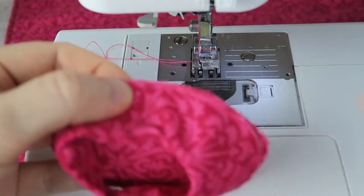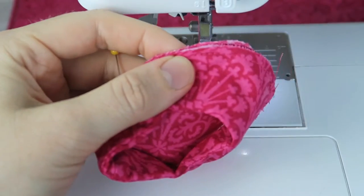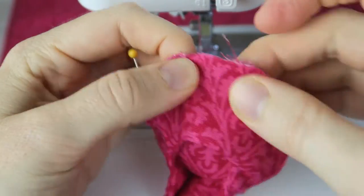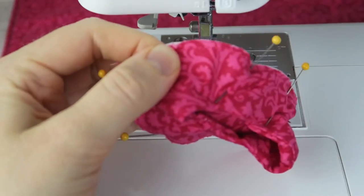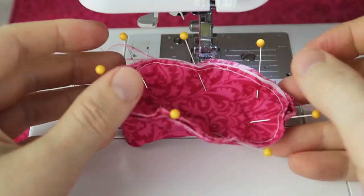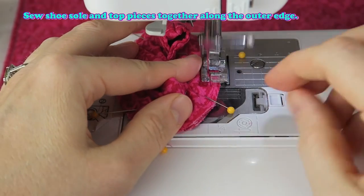Maybe you can send me some pictures of your shoes that you made — that would be fantastic! The Sammy Facebook group would be a great place for that. Sew the shoe sole and top pieces together along the outer edge.